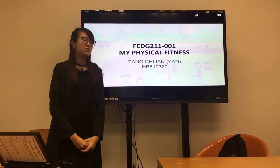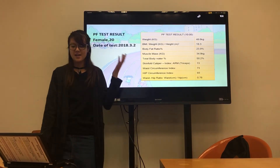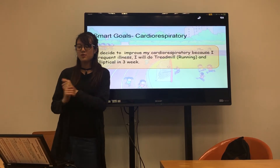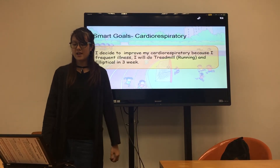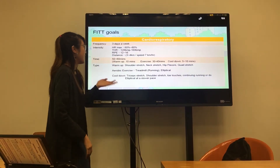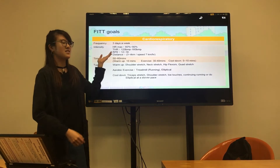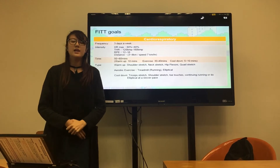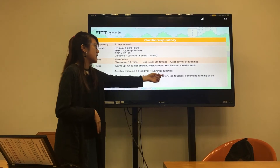Good morning everyone. Today I would like to talk about my physical fitness. This is my PEF test results. I plan to do cardio fitness because I frequently get illness, so I will do running. These are my FIT goals: I will exercise three days a week, with 15 to 16 minutes for warm-up and cool-down each day, doing running and elliptical.